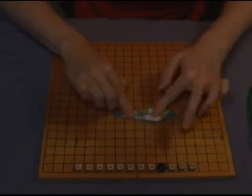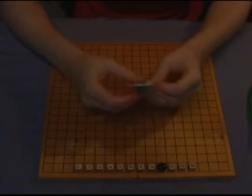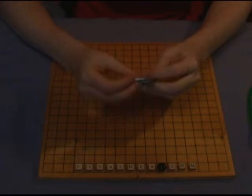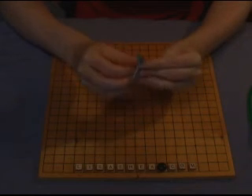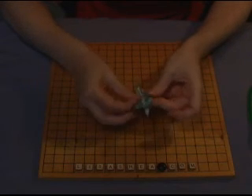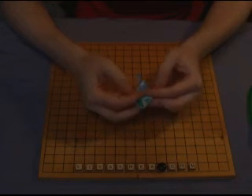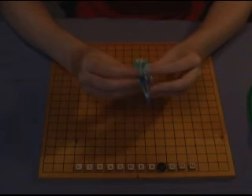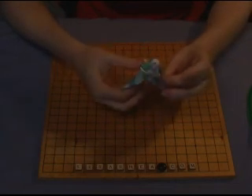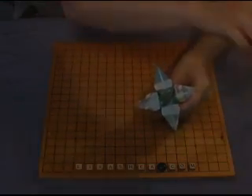You are now pretty much done with the flower. We just have to get the petals out. Fold one petal down, fold a second petal down, fold a third petal down, and a fourth petal down. This shape is an iris with straight petals, but you can also make a lily with curved petals just by curving the edges of the petals with a pencil.